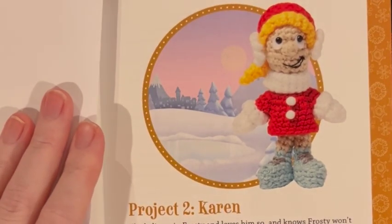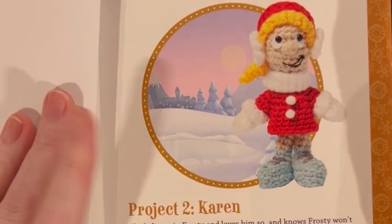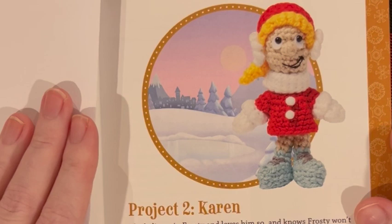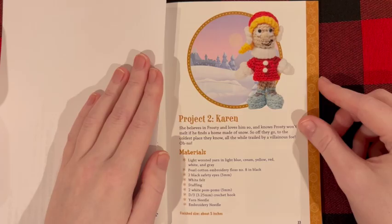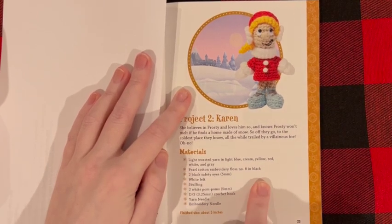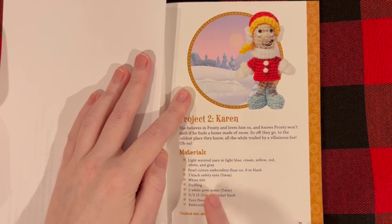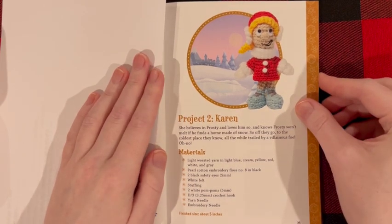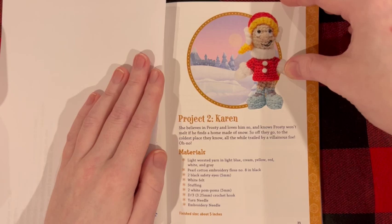Our next pattern is Karen. She is adorable — look at her little embroidered mouth. She really does look like the illustration from the cartoon. The extra materials you might need are pearl cotton embroidery floss number eight and white pom-poms, and a little bit of felt. But again, Karen is supposed to be one of the ones you can make with the materials included in the kit, so maybe they have everything for you.